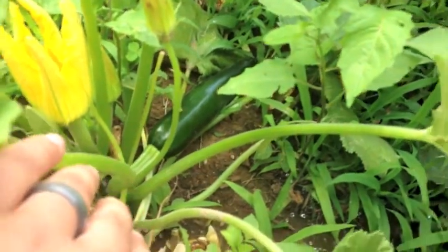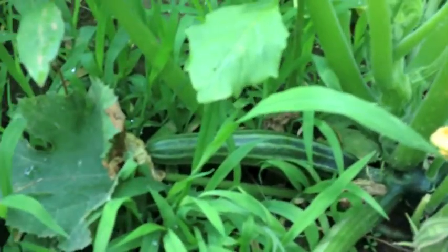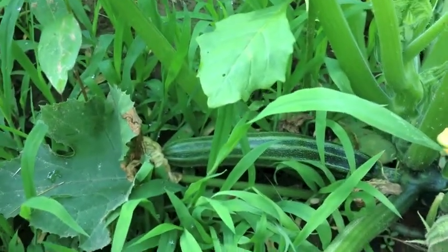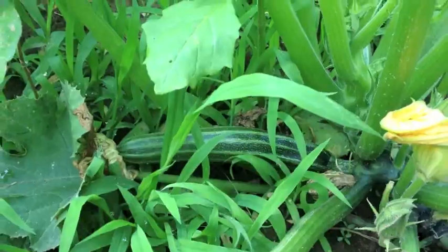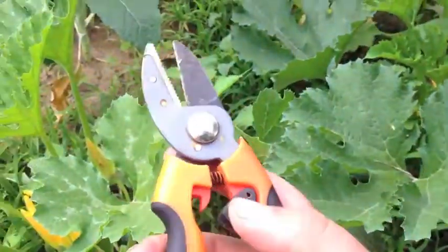I wanted to start taping because I'm about to take that bad boy down there — he's ready to go. I'm going to have that for dinner tonight. And I figured while I'm at it, I'm going to take that down there too. That's an Italian squash. Let's do it — get my pruners out.